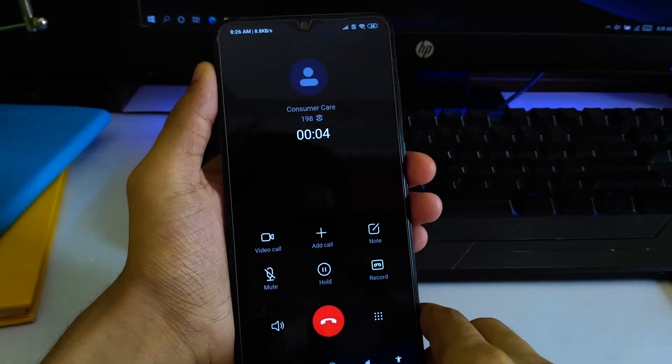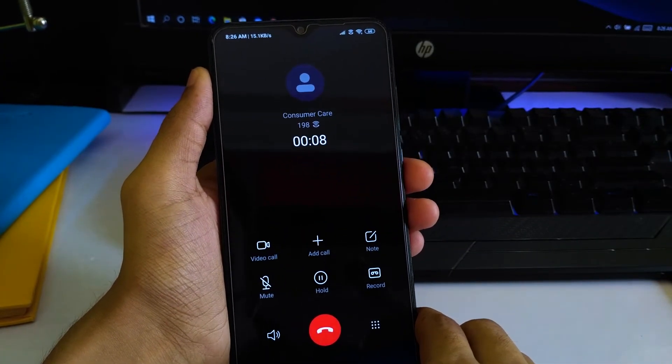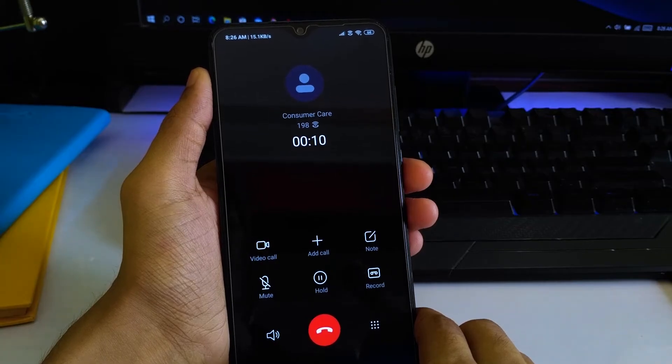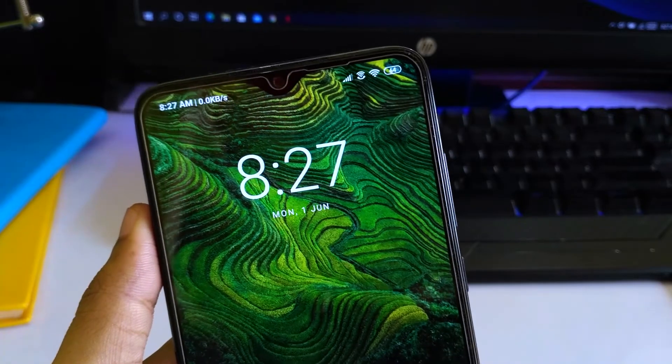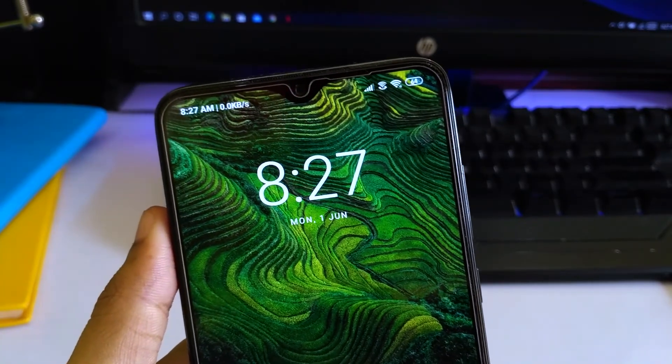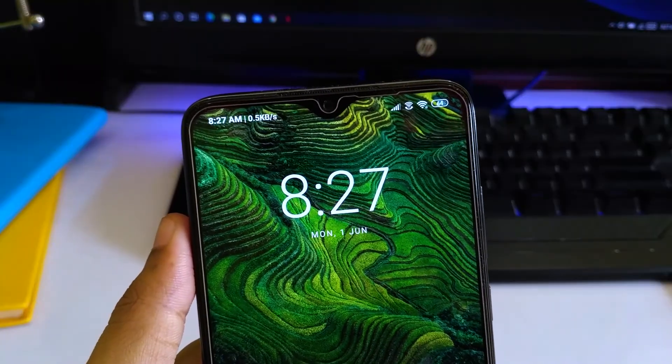As you can see, we have the WiFi calling sign here — I'm calling customer care and the sign is right there, which means the call is going through WiFi calling. This is again really great.